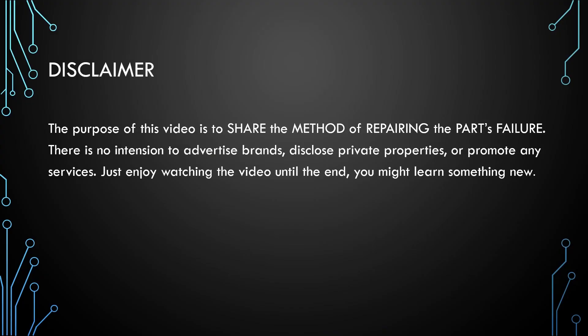The purpose of this video is to share the method of repairing parts failure. There is no intention to advertise brands, disclose private properties, or promote any services. Just enjoy watching the video until the end — you might learn something new.